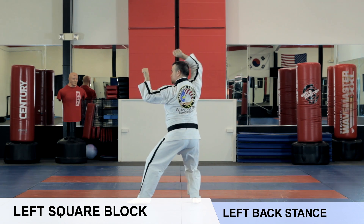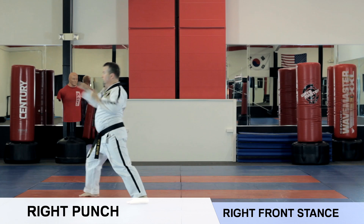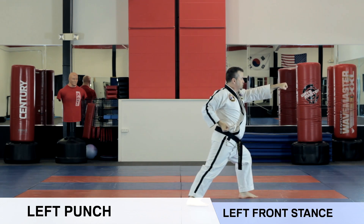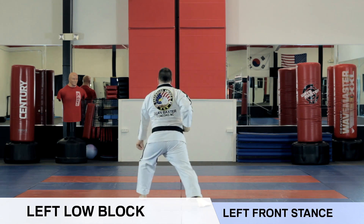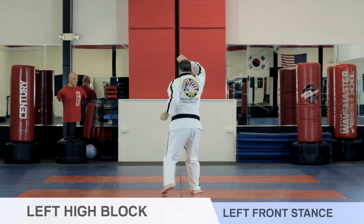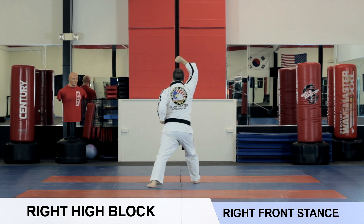Left square block. Right punch. Right square block. Left punch. Left low block, high block combination. Right high block. Left high block. Right high block, ki-i.